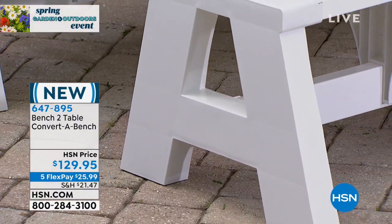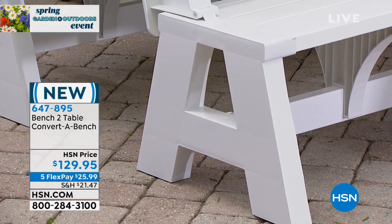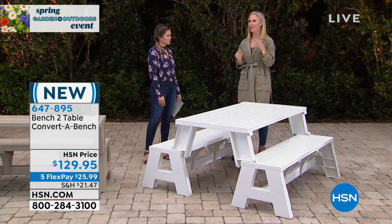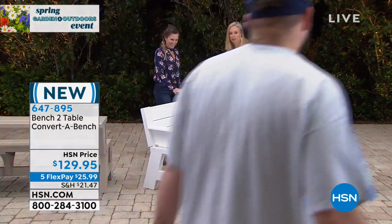It's vinyl and resin, which makes it pretty much weatherproof. You're not going to have to deal with any rust or corrosion — all year round, you don't have to worry about it. And it holds up to 1,000 pounds. We have Isaiah coming out to show you how sturdy this is. Not only does it hold 1,000 pounds, but you can literally stand on here and jump up and down if you wanted to.